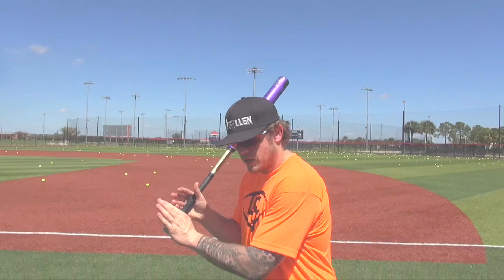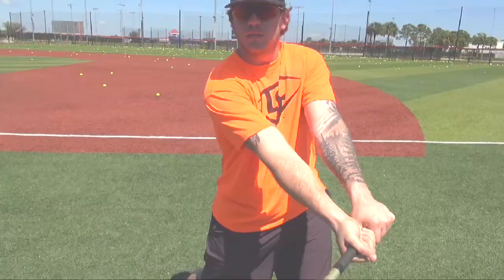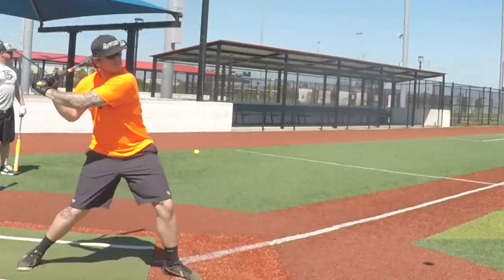In softball, you generate a lot more power. You gear up — hands, arms, everything is locked out and extended. When I'm making connection with the ball, my arms are basically completely locked out. When I make contact, my arms, my wrist, everything flips over and I'm through the zone.